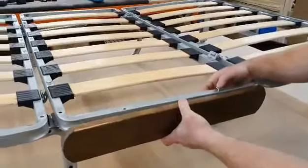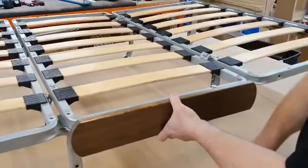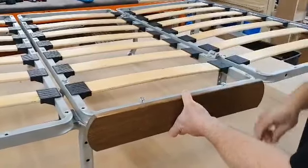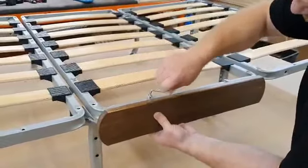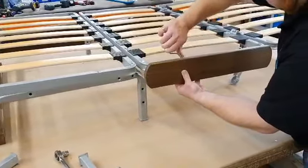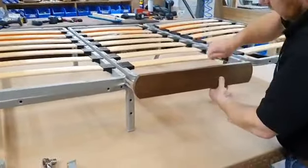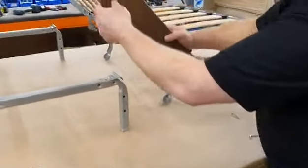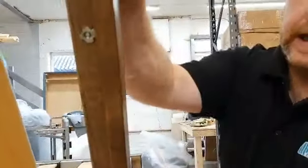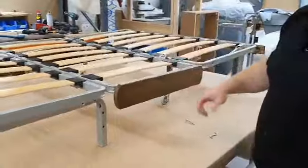Taking the two bolts, thread it through the mechanism with inserts to the floor, and you tighten them in. What you're doing there is pulling the metal insert into the wood, making it hold tight onto the metal frame. That's your front and your side fixed.